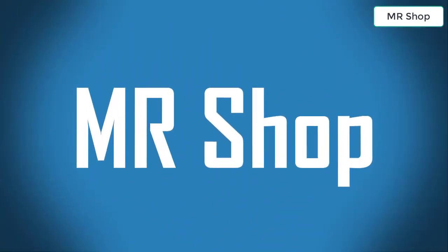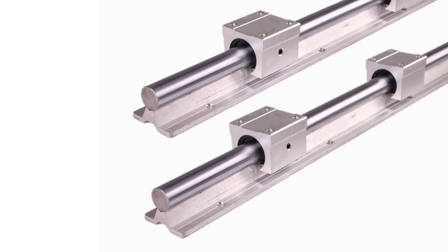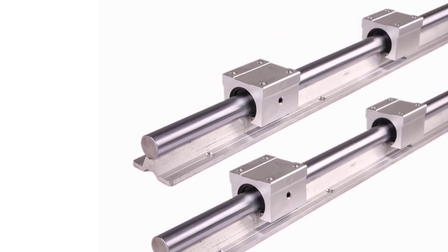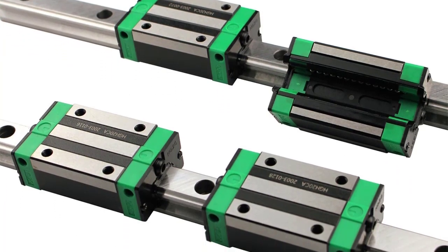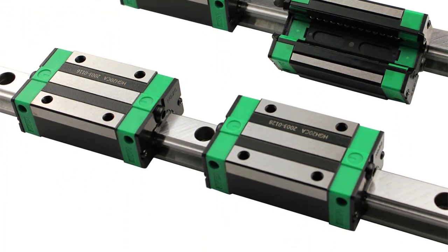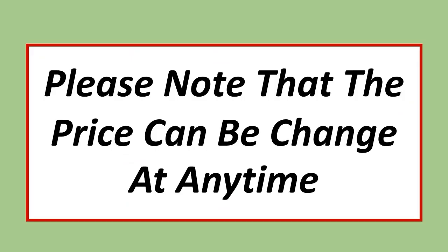MR SHOP. Looking for the best CNC linear guide rail — in this video I have compiled a list of the top 5 CNC linear guide rails in the market. Please note that the price can be changed at any time.